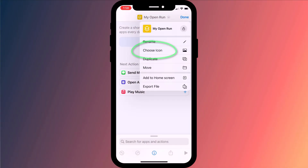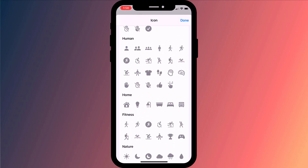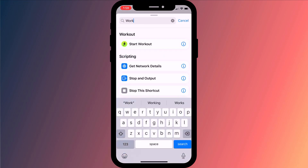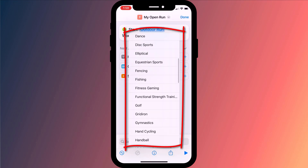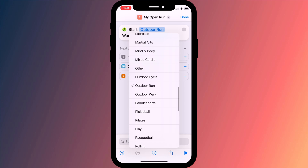You can also change the icon associated with your shortcut. Since my workout is going for a run, I'll use the symbol of a person running. Now we want to add an action, so here we'll search for workout and then click on Start Workout to add it to our workflow. Then it's just a matter of selecting the type of workout you want to initiate. You can choose any of Apple's workouts, but unfortunately custom workouts that you create yourself don't seem to show up here.